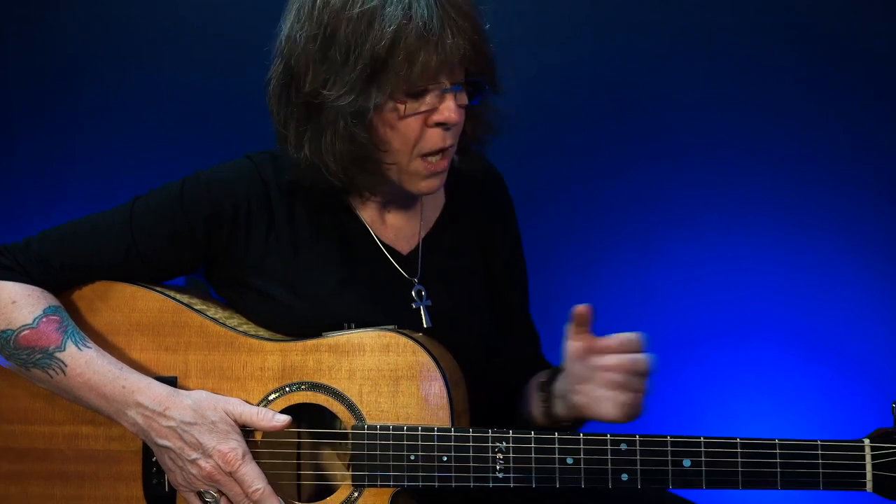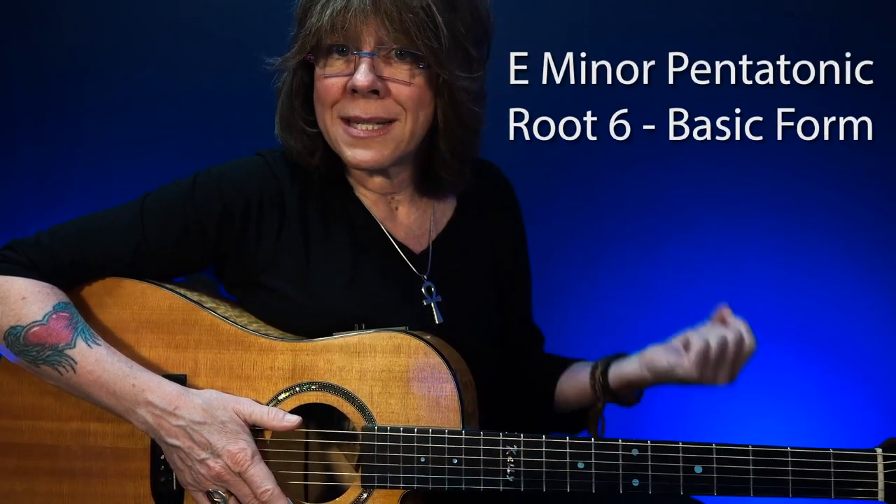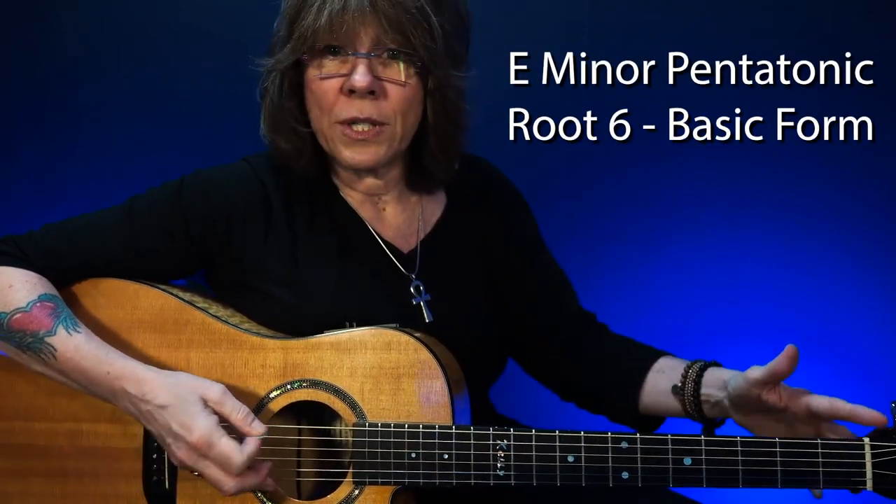So let me show you what two patterns I use and then how I expand them. Of the five patterns, I'm going to pull out pattern one and pattern four. I call pattern one my E minor pentatonic root six, because the root is on the sixth string.